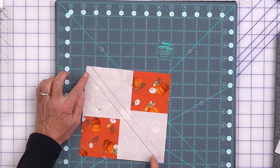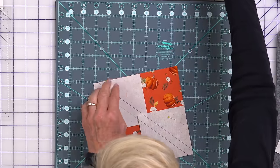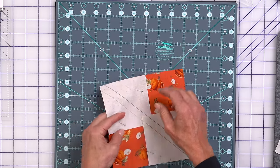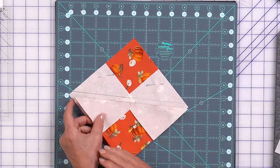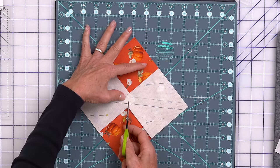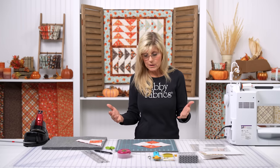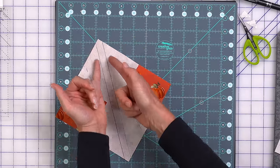If you had a line from corner to corner, you would be seeking a quarter inch away from that, which theoretically should land on this drawn line. But it is so much easier to just sew on a drawn line than try to be very consistent about finding a quarter inch away. Some people like to trim that intersection because there's bulk there — there's a little bit of a slit here. If you want to trim that away, simply eyeball it and cut across. I've also made plenty of blocks where I didn't do that and they were still lovely. So if that's the step you want to skip, by all means skip it.